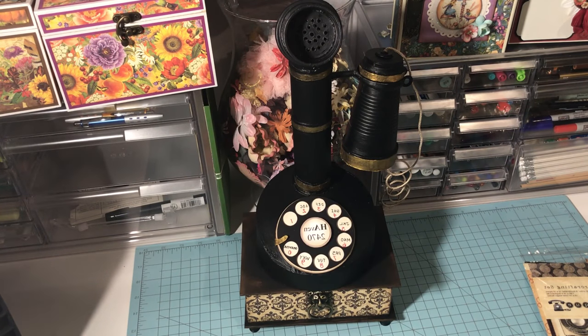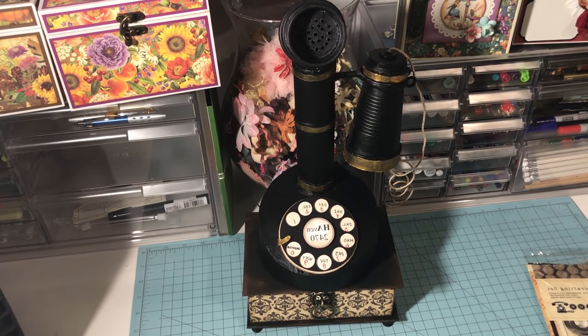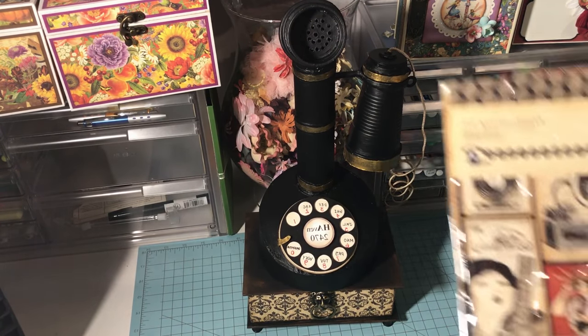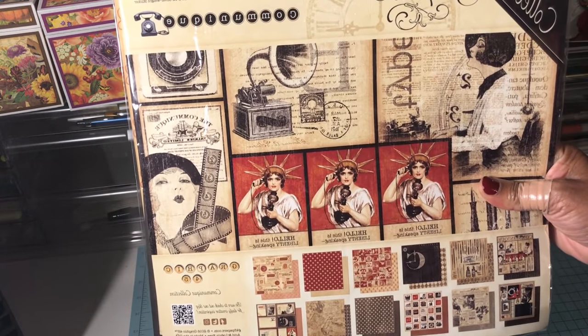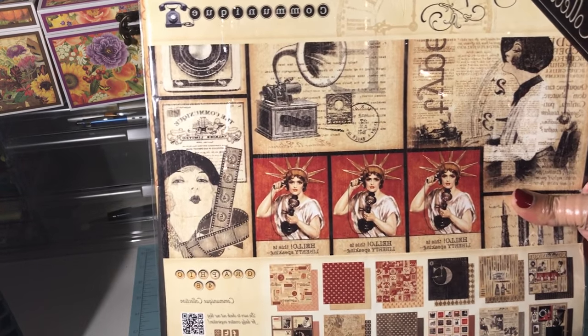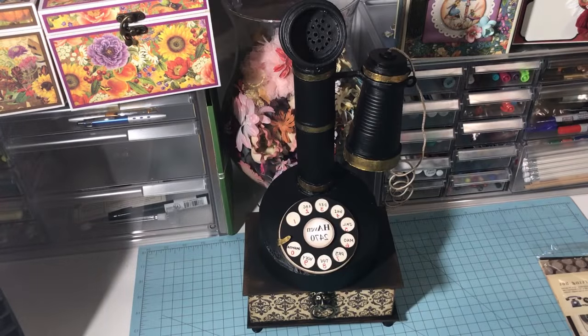Hello everyone, this is Pamela from Design Wishes by Pamela, here to share one of my most recent projects. I just finished a vintage telephone and a mini album. For this project I used the Graphic 45 Communique paper collection — it's gorgeous, with beautiful colors. I love the black with the red and beige tones. I also used the chipboard elements and the sticker sheet.